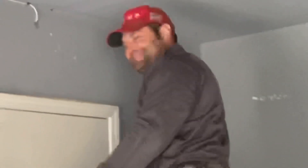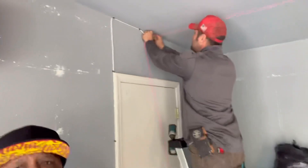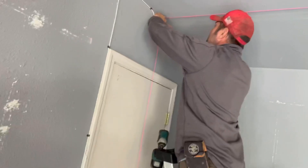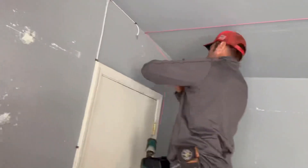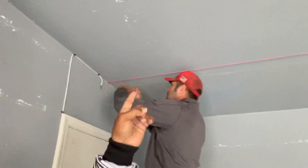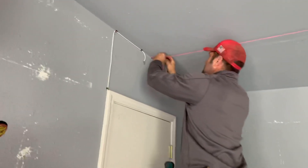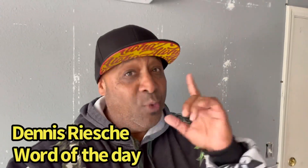There he is — everyone's favorite YouTuber, Dennis Rishi aka the global warmer. What are you doing right now Dennis? 'I am pulling a string line so we have a straight line for our can lights.' This guy's always one step ahead of the game. You can see the string line going all the way down to that side of the door — we are going to add the can lighting symmetrically all the way across. And stay tuned, we are going to have a Dennis Rishi word of the day.